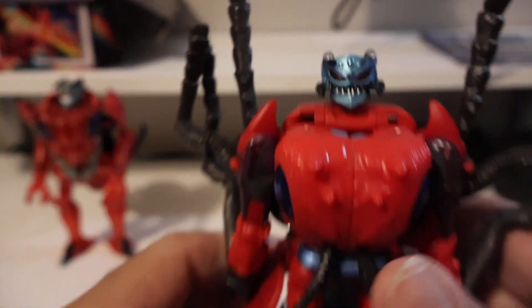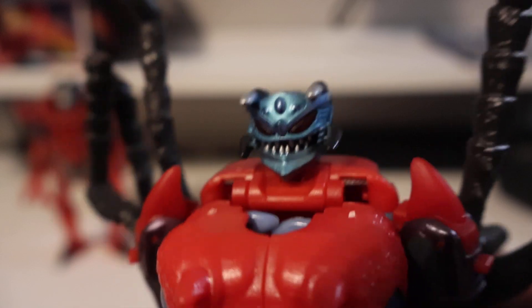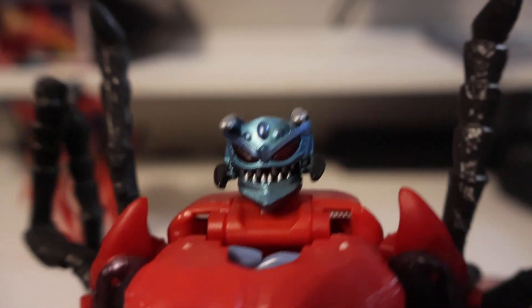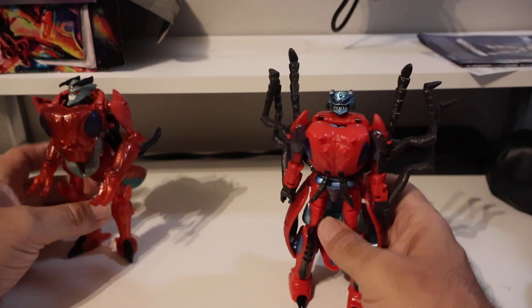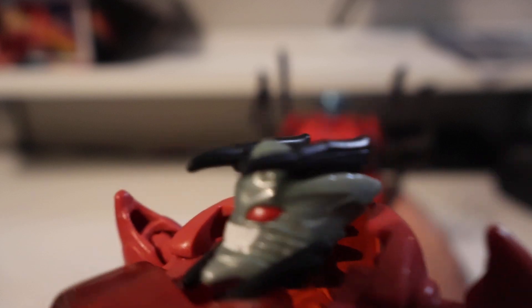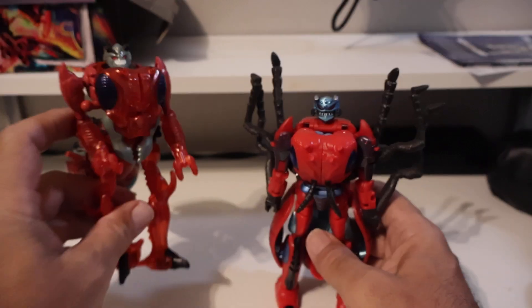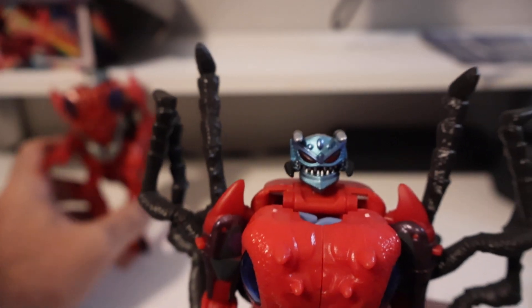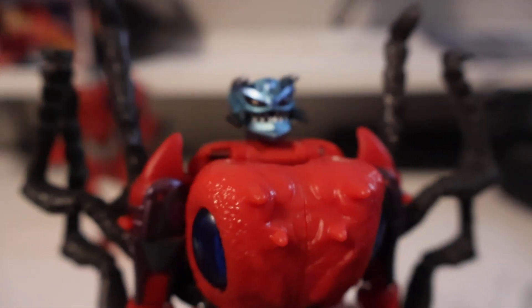First look — man, I like that head sculpt, that is a very good looking head sculpt. Versus the original head sculpt, still a good head sculpt, but the newer one looks really good too. Man, that is just a good looking figure all the way around.